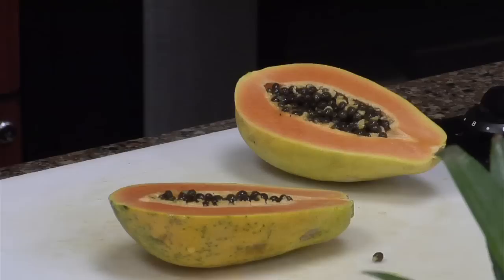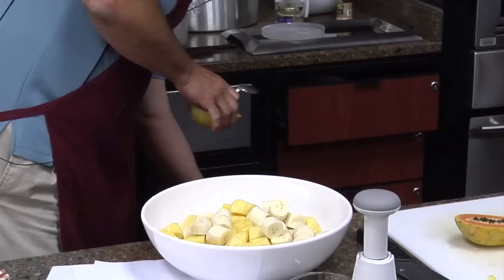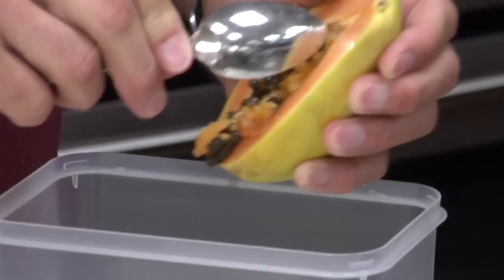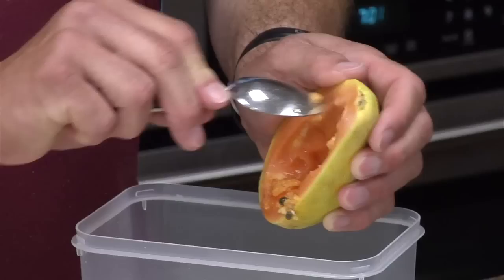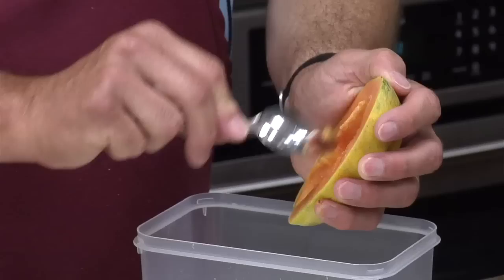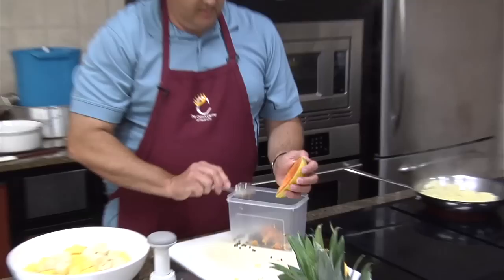Papaya — a lot of people like these. The way I usually do those is come in half, then take a spoon. I like taking a grapefruit spoon and sort of digging these seeds out. Along with that, a lot of that pith — I don't think the pith tastes that good. I like scraping it down, sort of like a cantaloupe. Maybe do cantaloupe the same way, taking and doing that, and getting all that pith out of there.